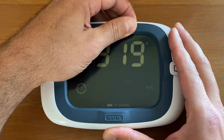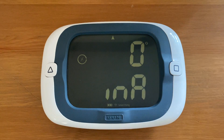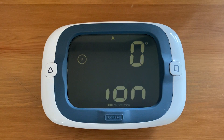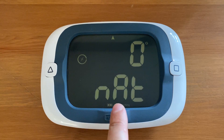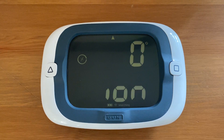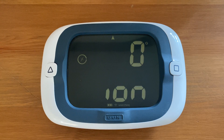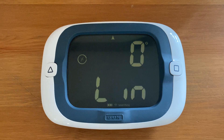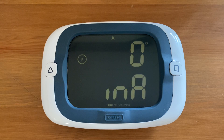Press and hold reset to enter the user configuration menus. The first thing you'll notice is the text scrolling across the bottom. This first menu is declination, and declination is scrolling at the bottom — this is the new scrolling text, the new label for the config menus.